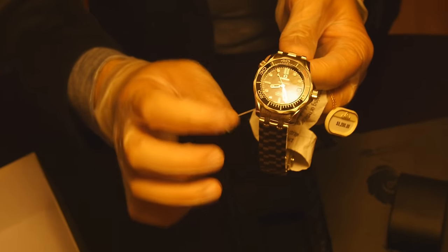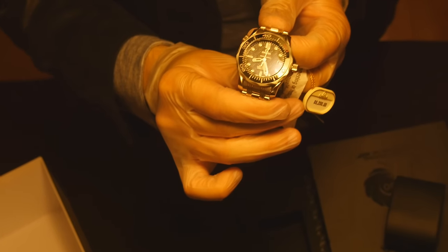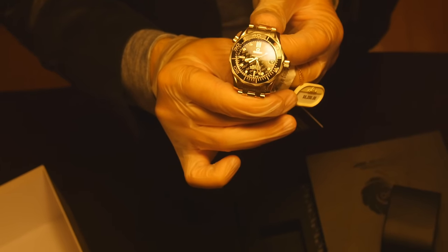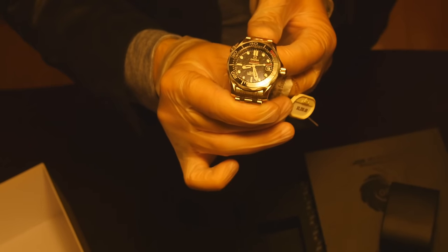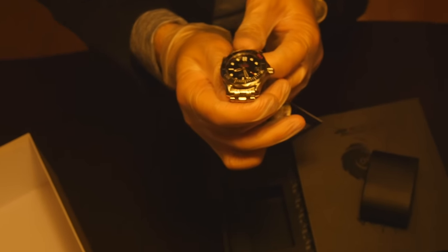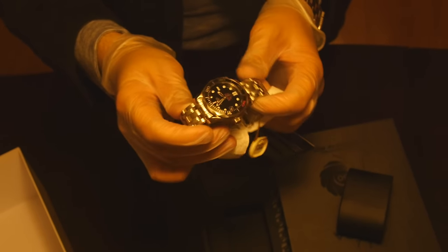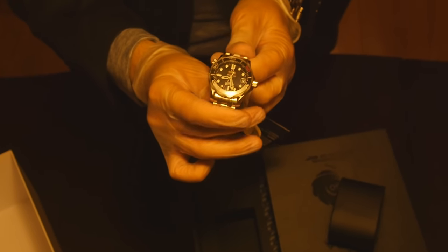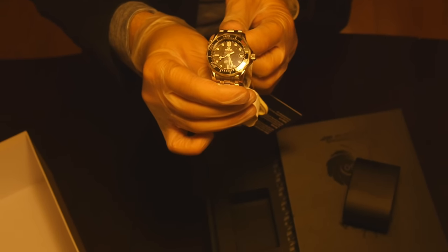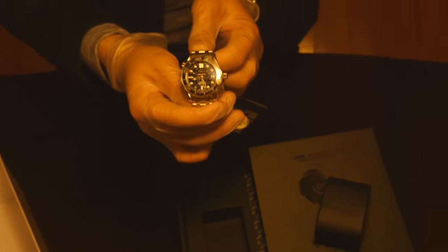The glass is sapphire crystal, which is standard on all Omega watches now. It's the strongest glass possible for a watch. Not all manufacturers use sapphire crystal — you can find it on watches starting from around $500 and up, and even not all manufacturers put it on $700 watches because it's considered fancy. But Omega, Rolex, and similar brands have it as a standard. The bezel is again ceramic.